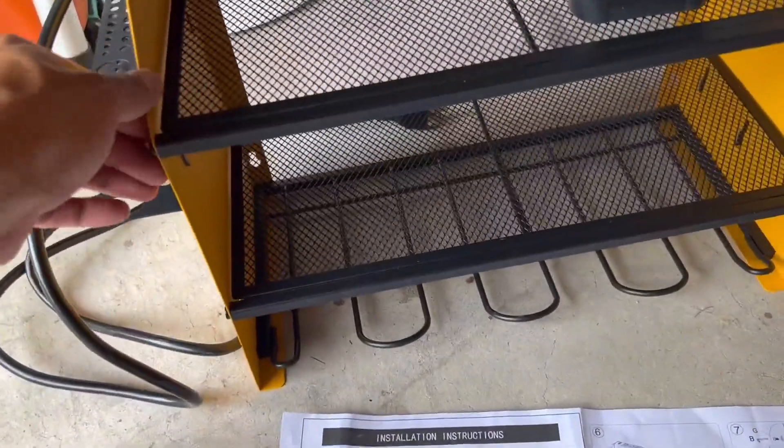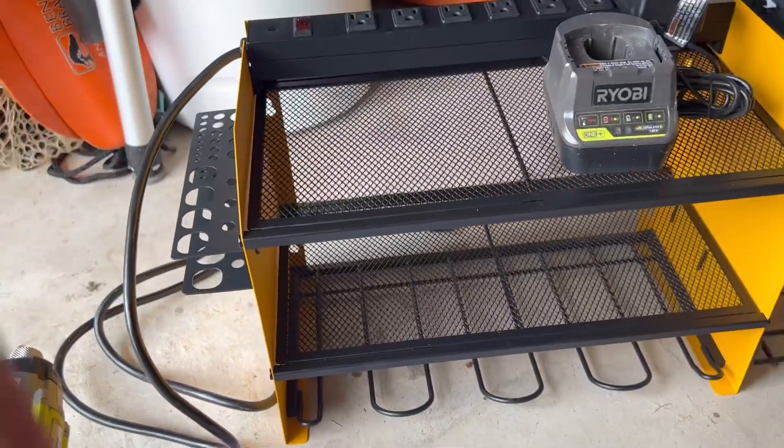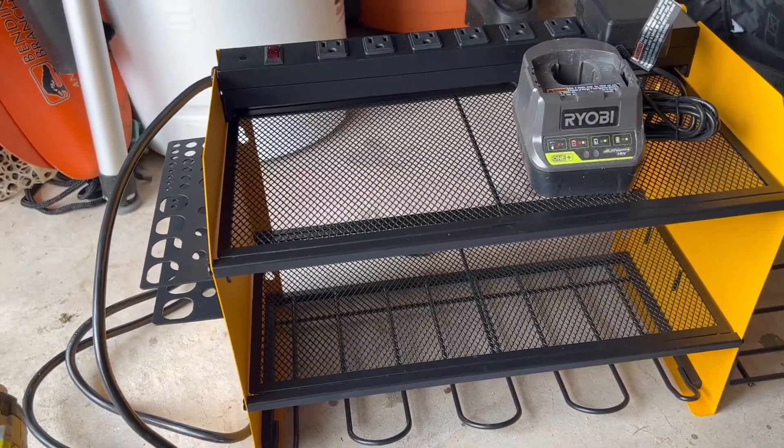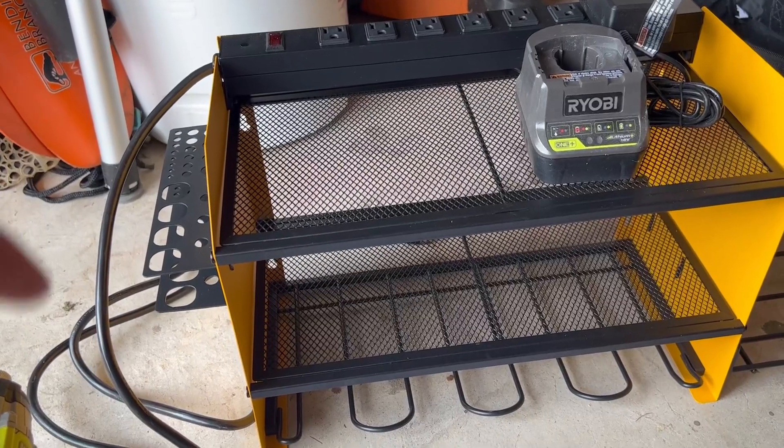Once this is up in the air, you can hang your tools upside down in here. Like I said, I just didn't get a chance to mount them yet. You can also combine these — if you want to do more than one, they actually made it modular, so you can combine two or multiple ones together.